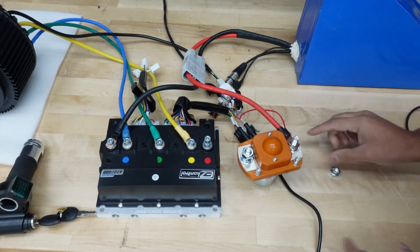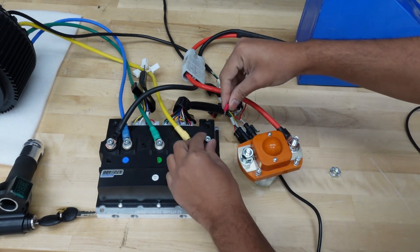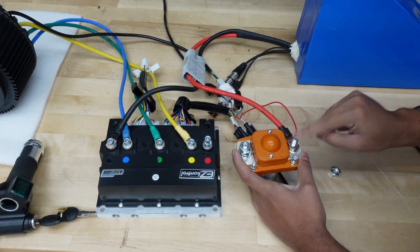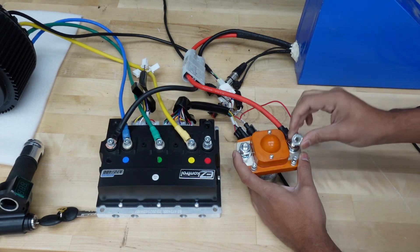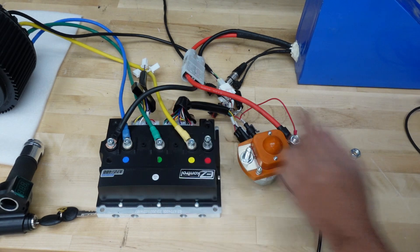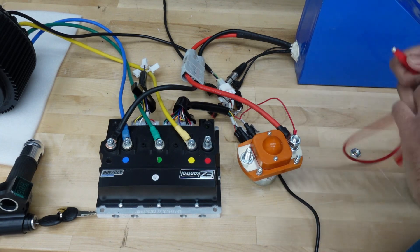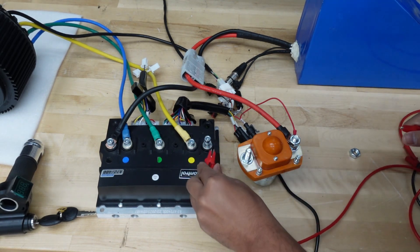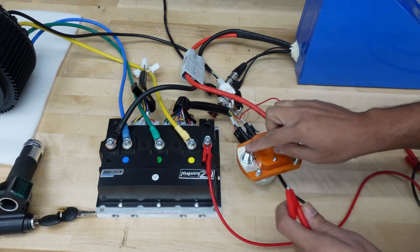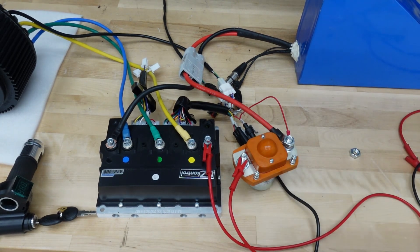From the negative end of your battery, it goes directly into the controller — no change there. The positive terminal from your battery, instead of going directly to the controller, will now plug into the A2 side of the contactor. The e-lock switch will also connect to the A2 side on the main terminal of the DC contactor. From the controller, you connect to the A1 side on the main terminal.